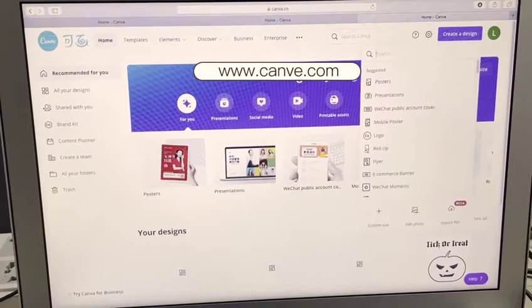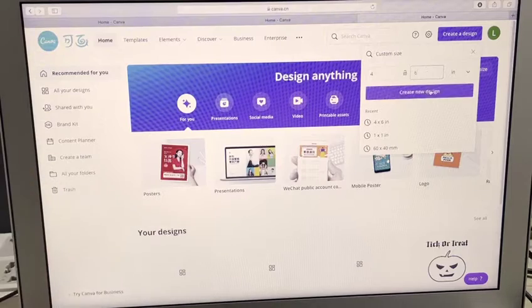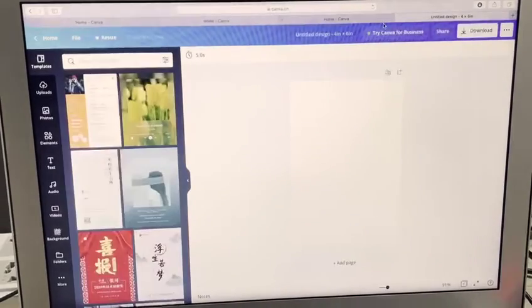Choose the print size according to your label paper size. I chose 4x6 because my label paper size is 4x6.